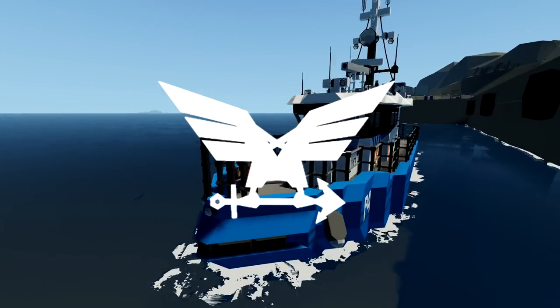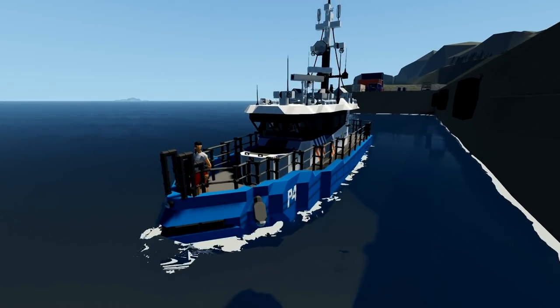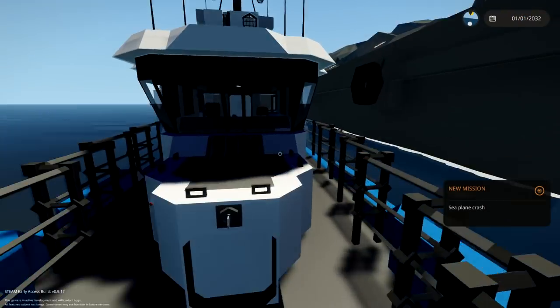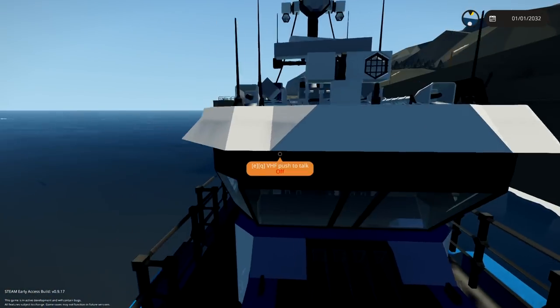Hello guys! Welcome back to another Stormworks video! Today we are checking out this police boat because why not? This police boat is called the P4 and it's a Dutch port police boat.